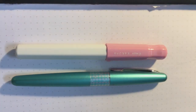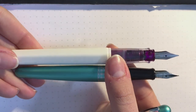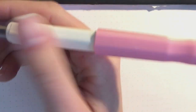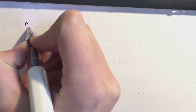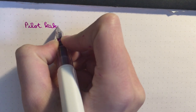Size-wise, the Pilot Metropolitan and the Kakuno are similar. If you remove the cap and post it, you change the size a little but not so much that it's noticeable. I like to have it capped in my hand. As you can see, with my hand it's quite a tiny pen, but not so tiny that it's hard to write with.